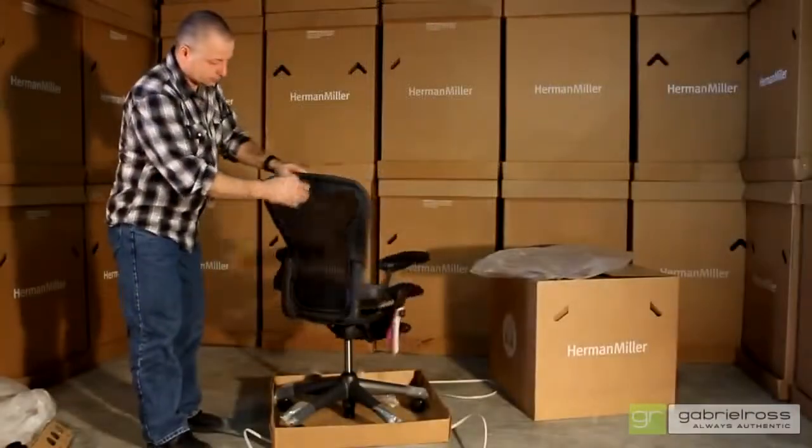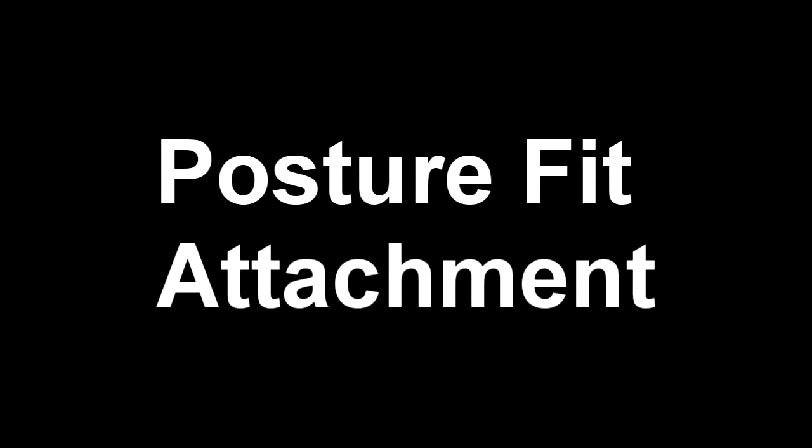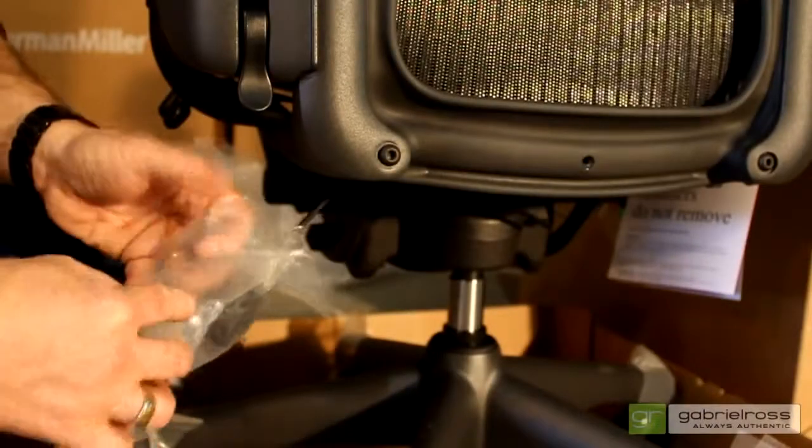You are now ready to enjoy your Aeron chair. This portion of the video is to assist you with the installation of your posture fit assembly. There is a small screw in the center of the lower back frame that you will need to remove. This screw is no longer required.